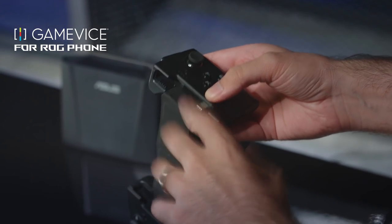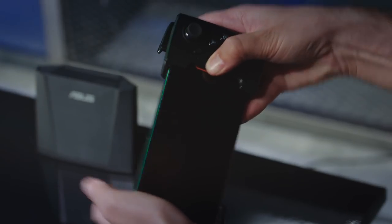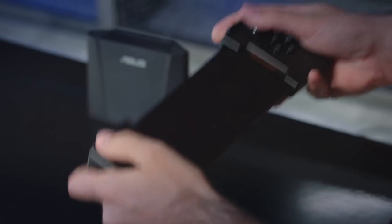It's been customized so the USB Type-C is in exactly the right place. We're going to line those up just like so, slide it in, then take the other side, stretch it out a little bit, and put the phone in just like that. It's super easy. Now once you've done this, you actually have physical controls that you can use with the ROG phone.